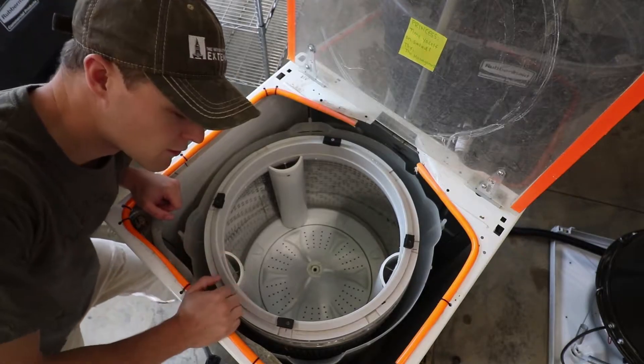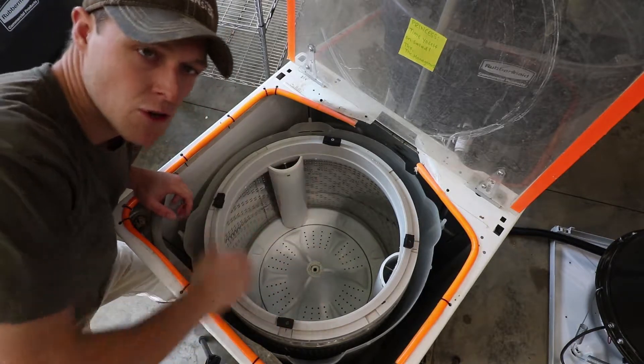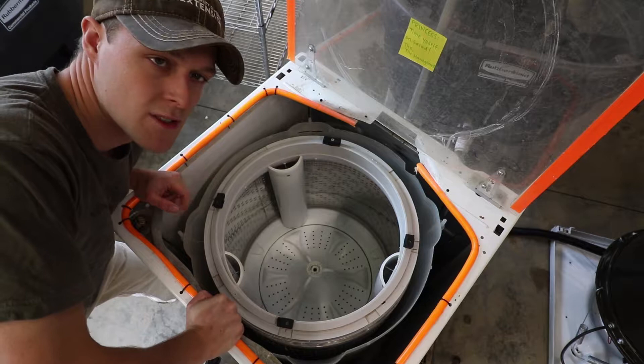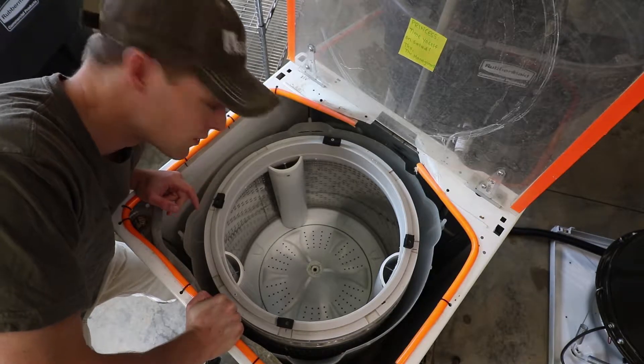A lot of people are using washing machines as green spinners, and a common retrofit might look something like this. There are a couple of tips to really improve the cleanability of this thing, so I'm going to show those to you now.